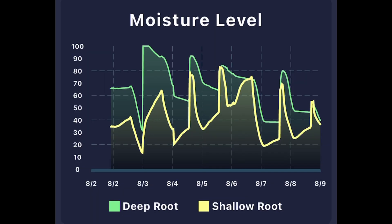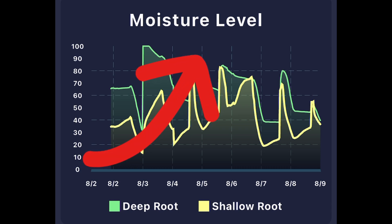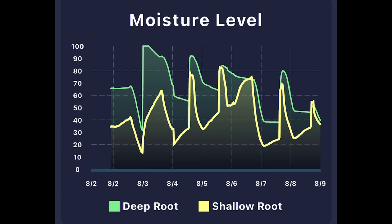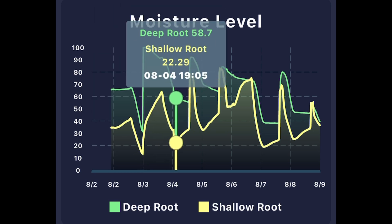With these spikes, you can see either my watering pattern, rain, or both — just showing you moisture going up and down due to water being applied to the landscape. You can see it scales in my yard from about 15% in the shallow root driest area all the way up to 100% wet in the deepest area.